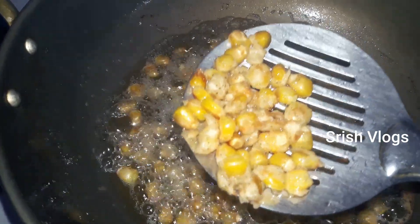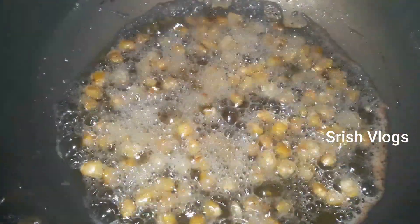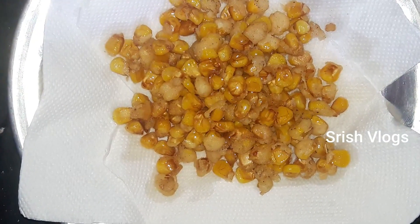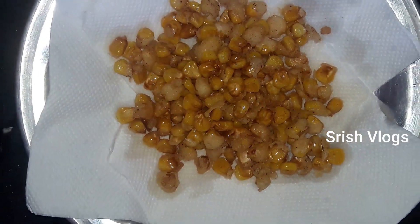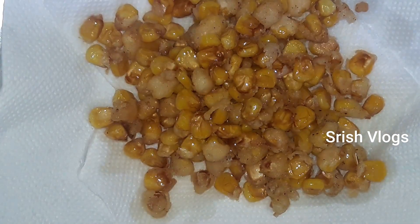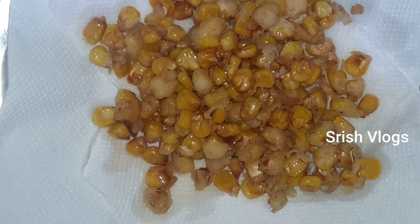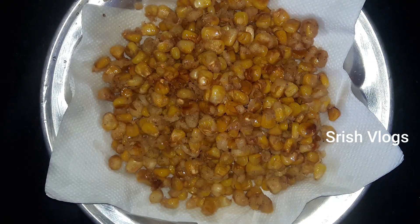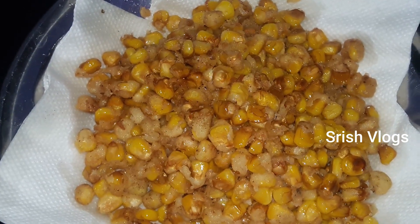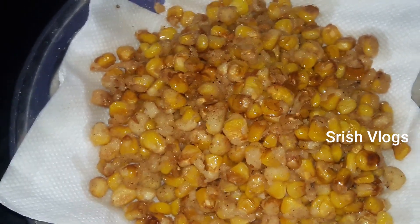Add the corn and fry until it turns golden brown and green. Let's try it. Now, let's add a masala on the corn. This is the barbecue style.